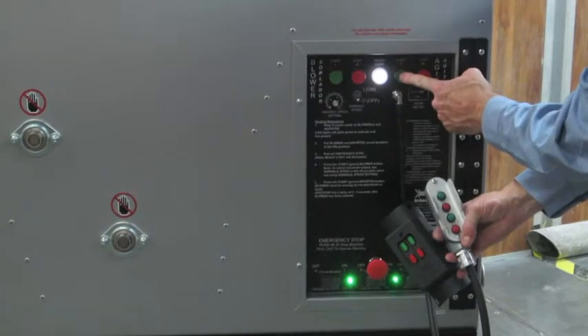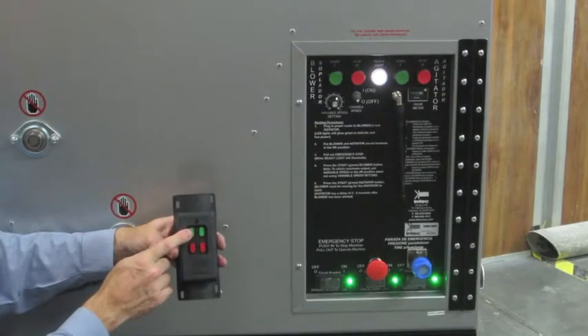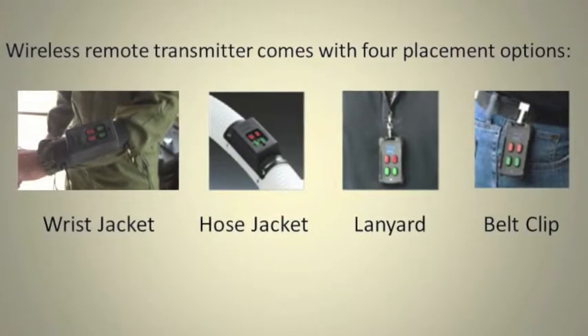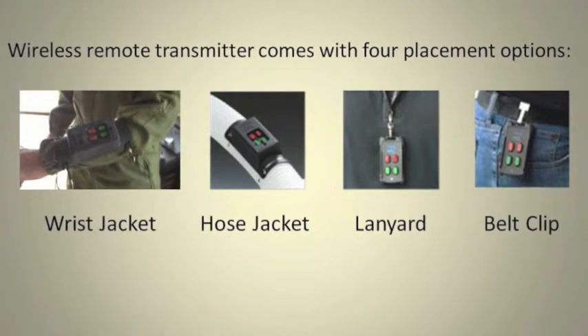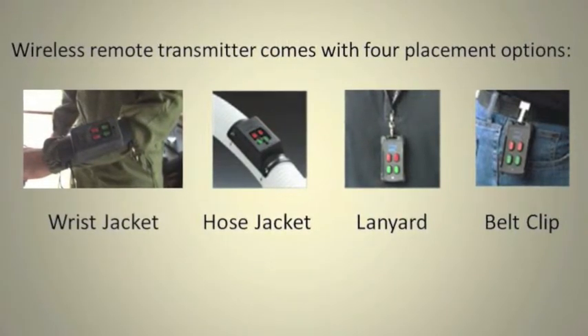The system can be operated by the control panel, the wired remote, or an industrial grade wireless remote. The wireless remote comes with four placement options: the installer's wrist or hose using the supplied jacket, a lanyard, or a belt clip.